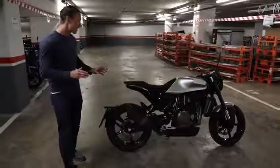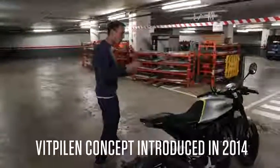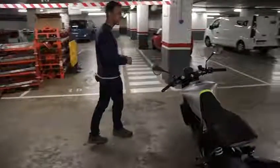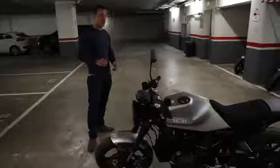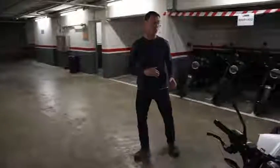They first introduced the concept at EICMA in 2014 with the Vitpilen 401, which is a smaller displacement version of this. The 701 was introduced in 2015 and as you can see it looks remarkably similar to the concept bike. They did a kick-ass job of sticking to that original design, which we know is very difficult to do when you're going from concept to production bike.